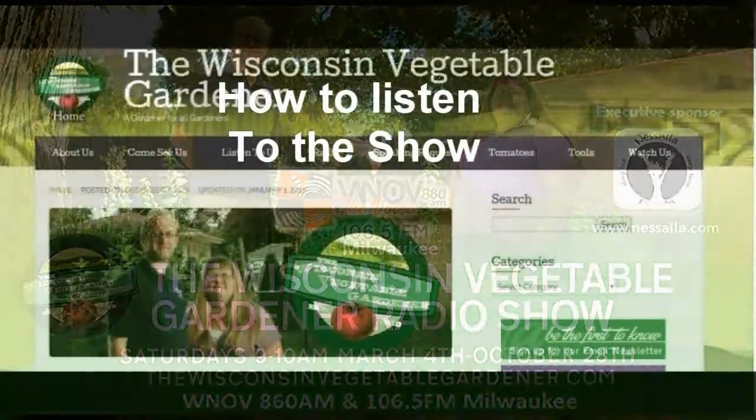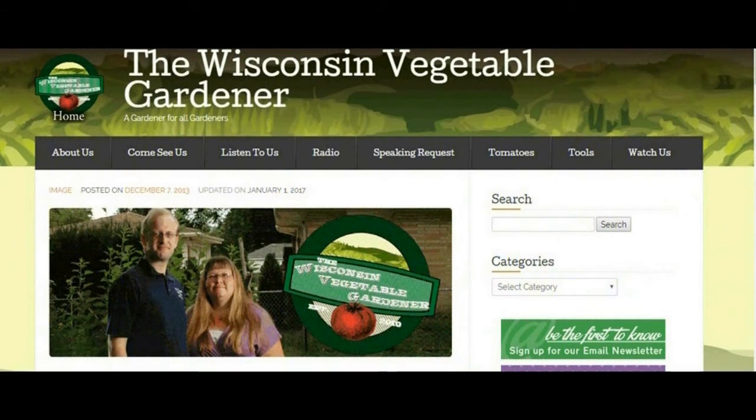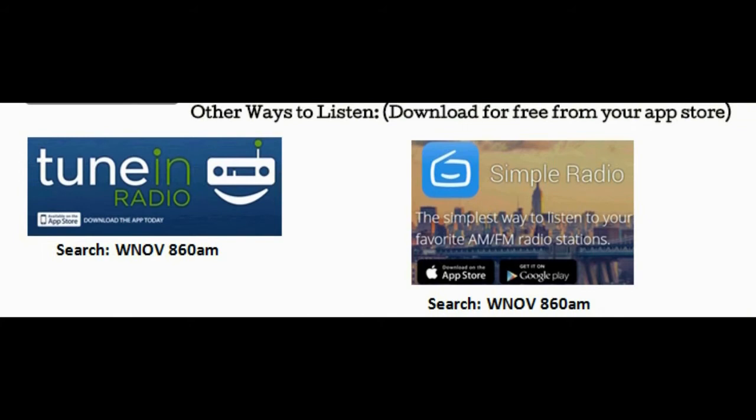Feed that soil — because there's only so much fertilizer you can put in the ground, and compost is the best way. If you're in the Milwaukee or surrounding areas, tune your radio to 860 AM or FM 106.5. You can also find links on our Facebook pages — The Wisconsin Vegetable Gardener and Home Canning. Our website is thewisconsinvegetablegardener.com. Click on the radio tab at the top of the page, then click on the listen live button for immediate access to our live program. Mobile devices work very well. Go to your app store and download the TuneIn app or the Simple Radio app for free, then search WNOV 860. You can find all of these links in the show notes below.